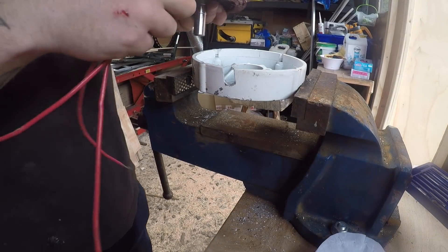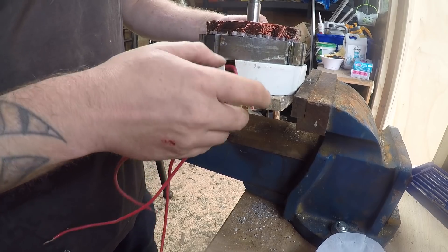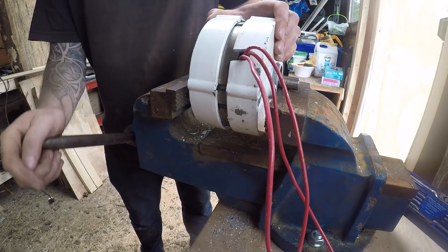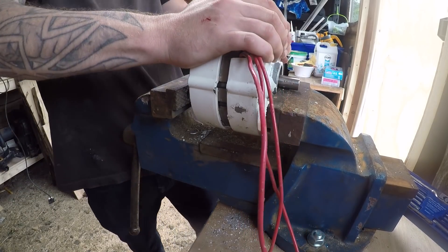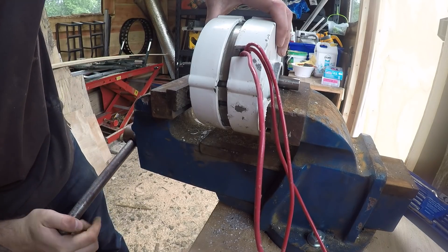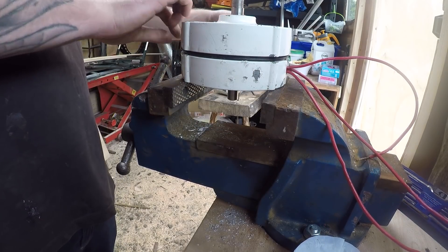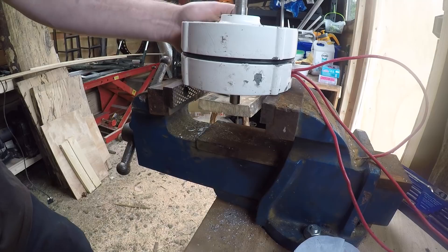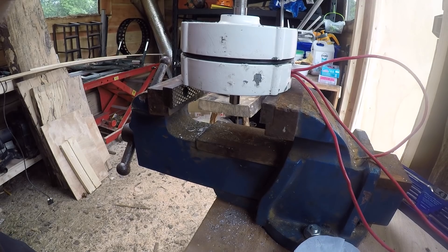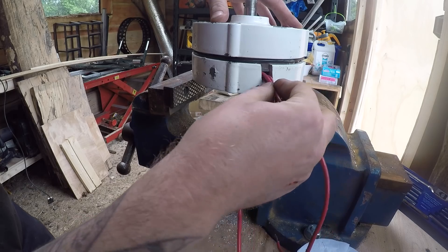We've got a slot there now, so hopefully that can slide in there — okay, that's good. Got it squeezed together, let's get this seal back in. I'll put the bolts in and that should squeeze it together. Cables are coming out the side now, which is what we wanted.